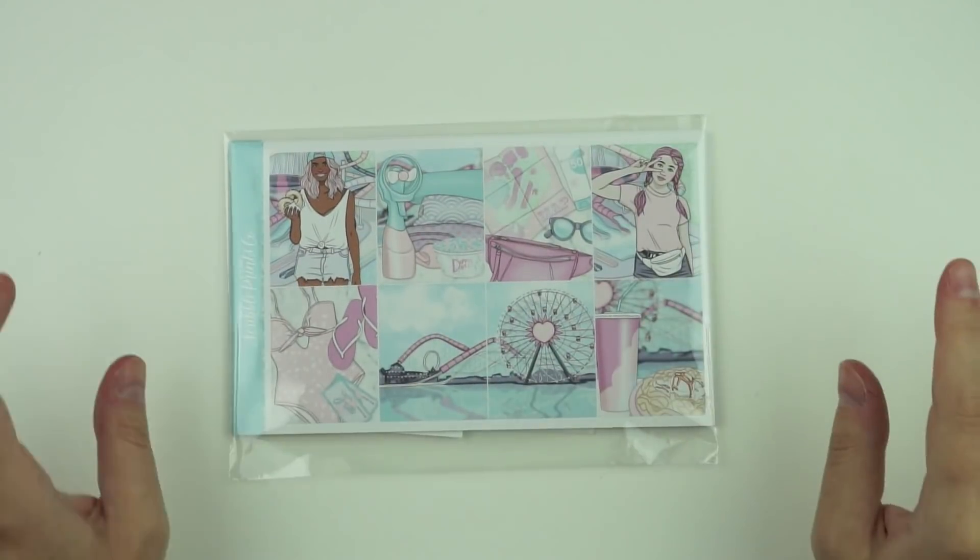Hey guys, it is Andrea and today I'm coming at you with the March mystery reveal. I'm super excited about this kit because we have never done a kit with this theme, which is wild because I feel like there's been at least 50 times I could use a kit like this. So let's go ahead and get into it. I do have a little announcement, but I'll get to that towards the end of the ultimate kit reveal.